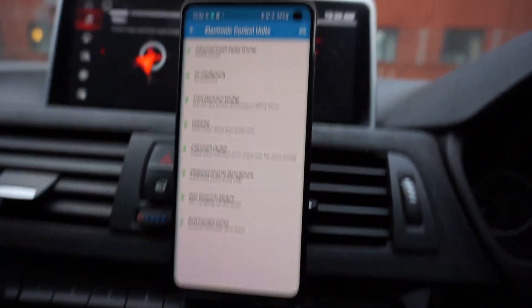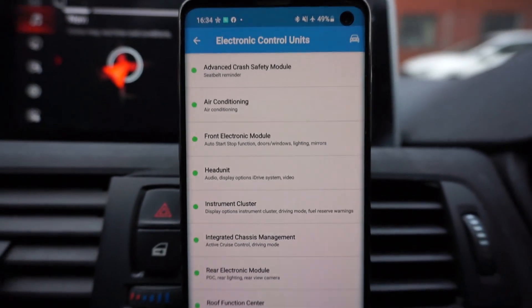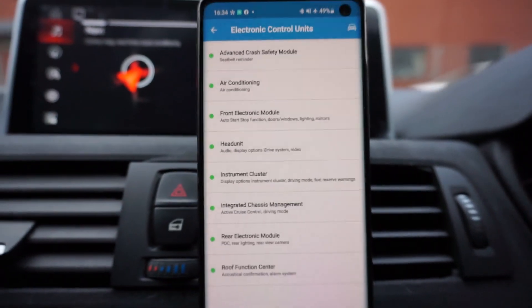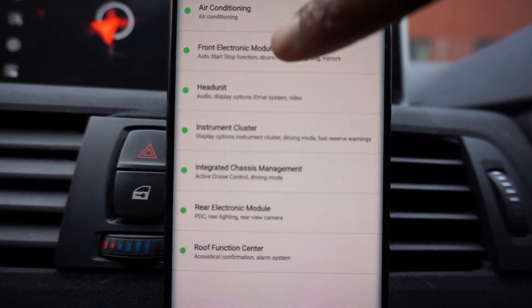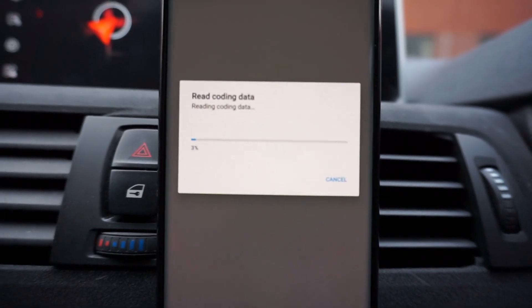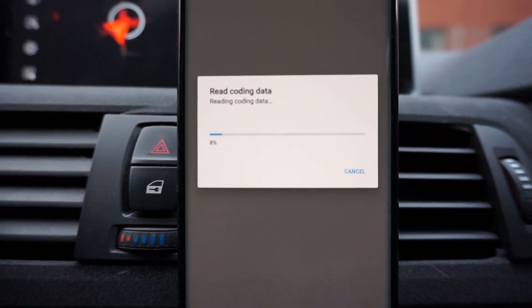This is BimmerCode — once you select your series and connect to the car, you're faced with this page here. What you then need to do is go to the FEM, the front electric module, which is just there. Tap that and then just wait for this to load up, and once it's loaded I'll come back to show you exactly what to do.